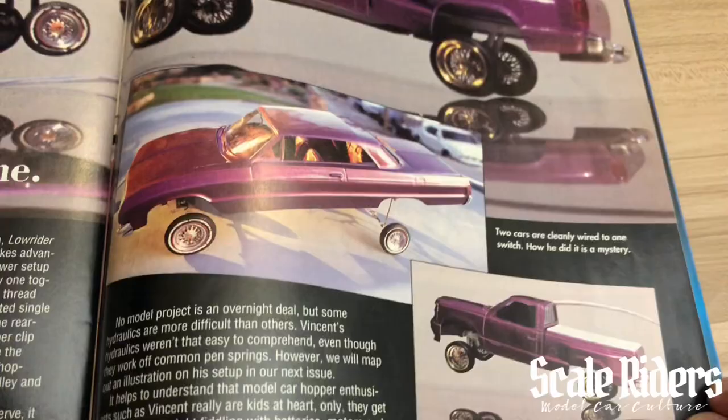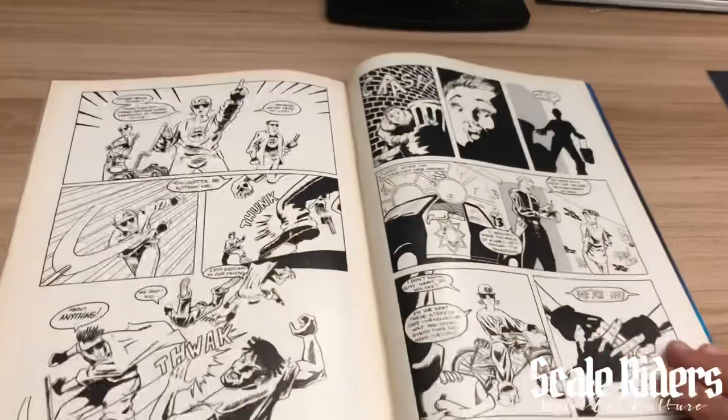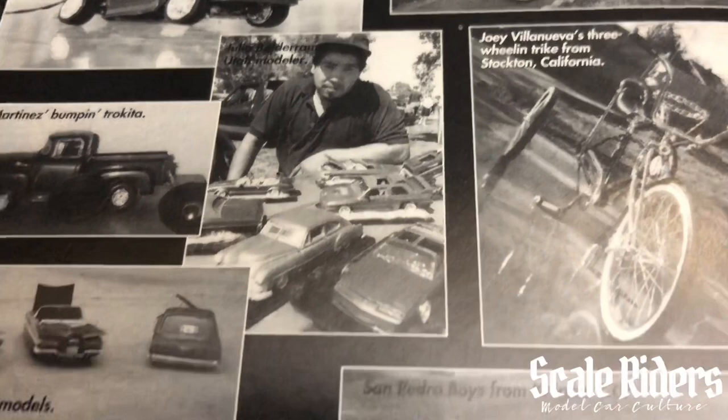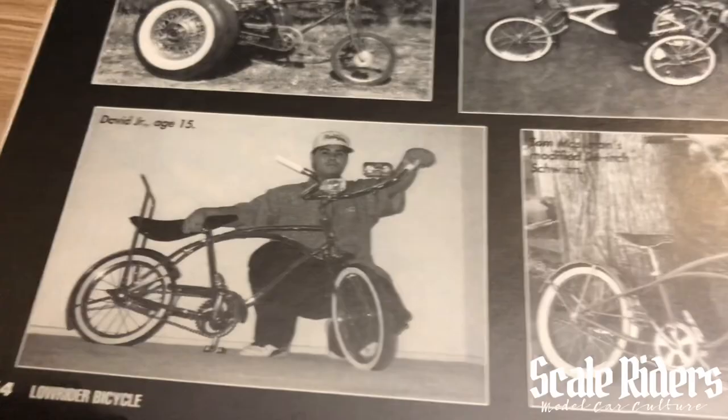Now we start to end with the street cruisers, and the final pages — the snapshots. Let's get a closer look at these cars, all the way from San Jose. Got the lowrider bikes as well. More model cars — these are all photos that were submitted. Whoa, check that out — huge wheels! And one of the final pages: their iconic half-page spreads that many of us would cut out, frame, or just tape up on our walls.